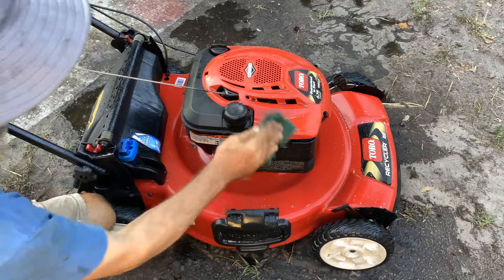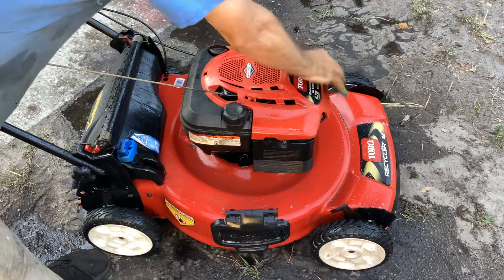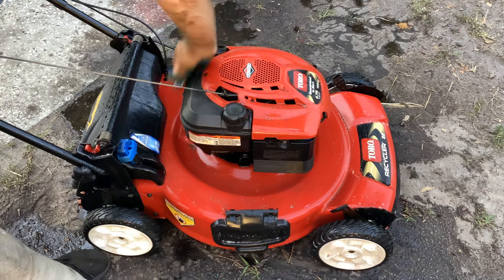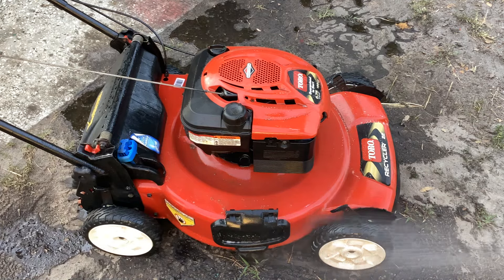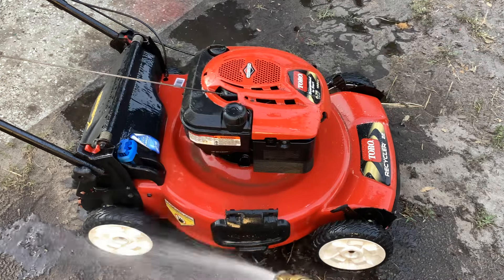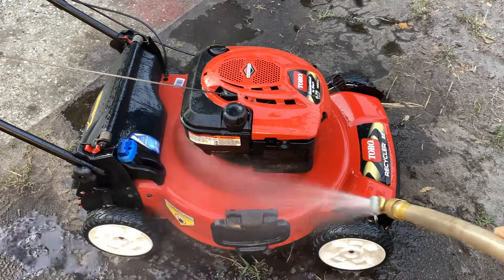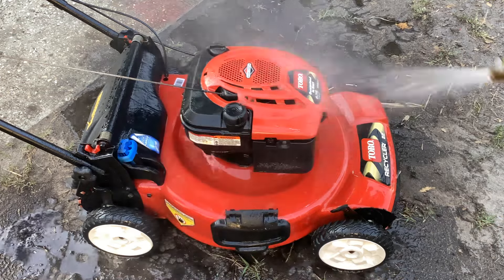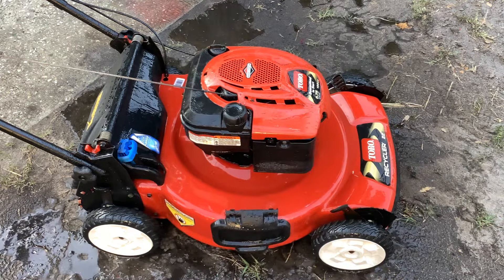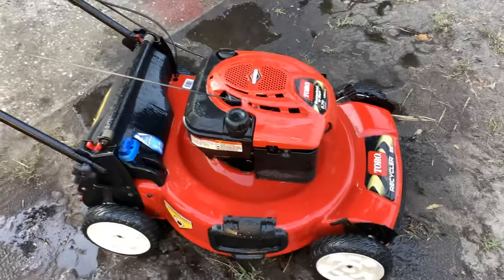Okay, I think that's good enough - that's all I'm going to do. Put this in my ready pile, the Toro pile. Pricing - maybe $170, I'm thinking, just because it's shiny. It's got that curb appeal that I didn't even have to do much to make it look nice.